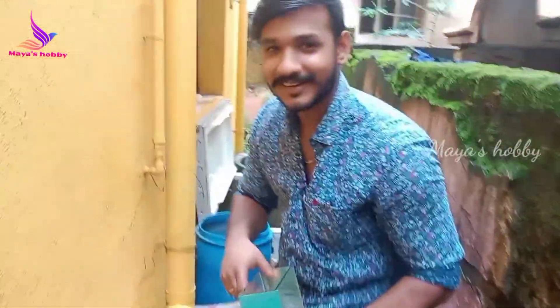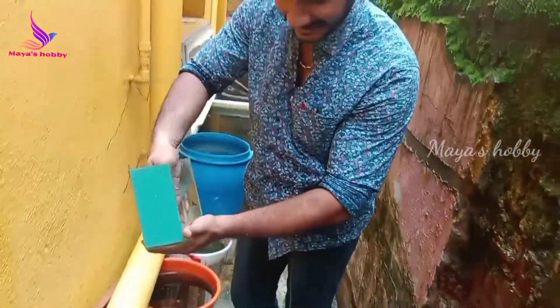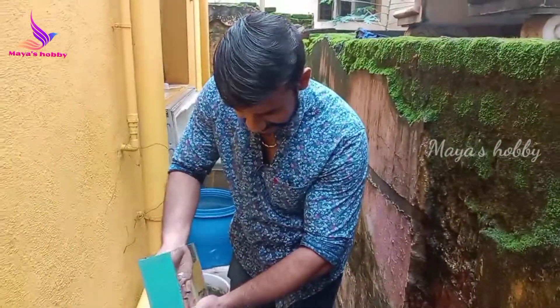Hi Rajesh, how are you? What are you doing?